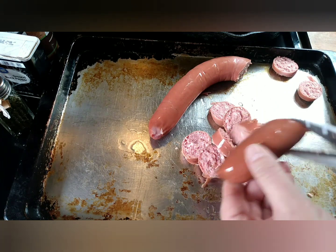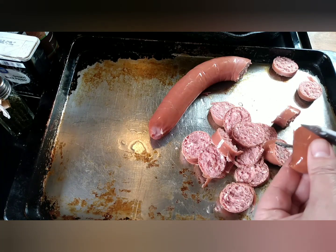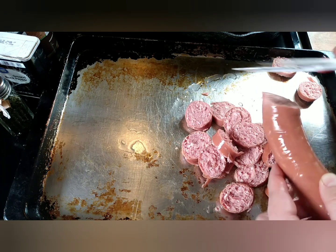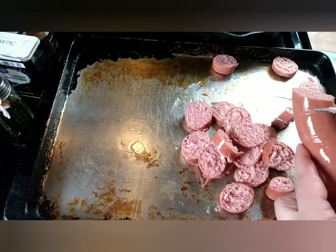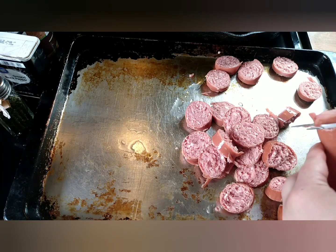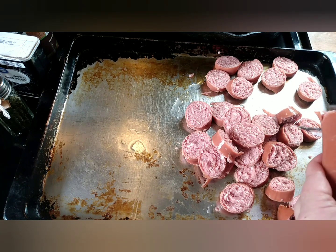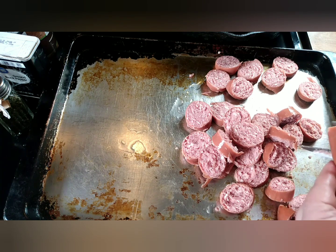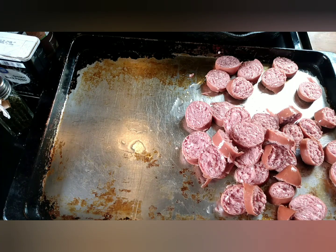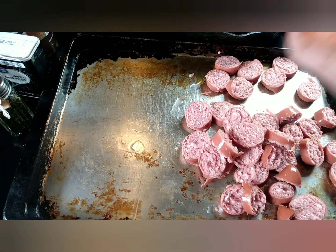I set my oven to 425 degrees and I doubled the amount of potatoes because I have two hungry men here. It took about an hour in the oven with doubling the potatoes, so I would check it in about 20 to 30 minutes if you're not doubling the potatoes. With doubling the potatoes and peeling them I was a few minutes over the five minutes, but the recipe did not call for peeling the potatoes — so if you just dice your potatoes up and pop them in, you can easily hit the five minute prep.